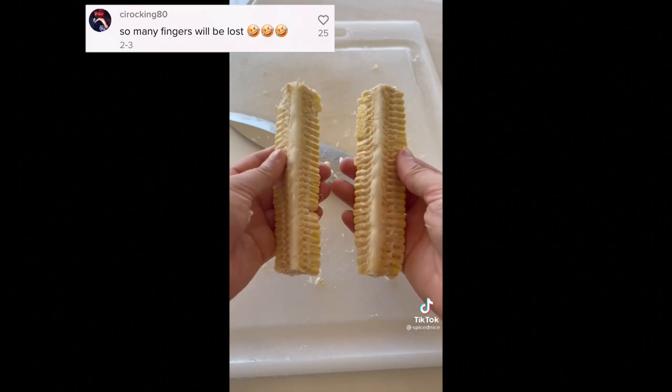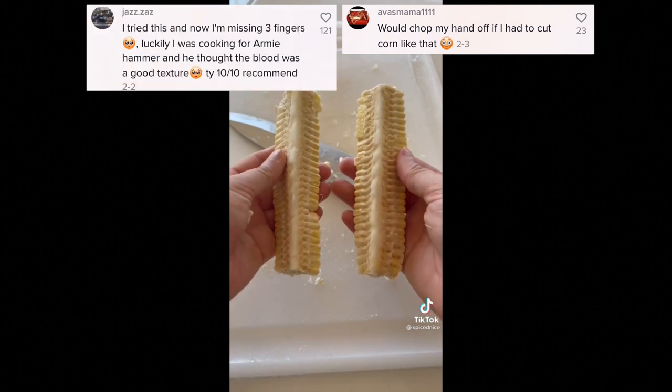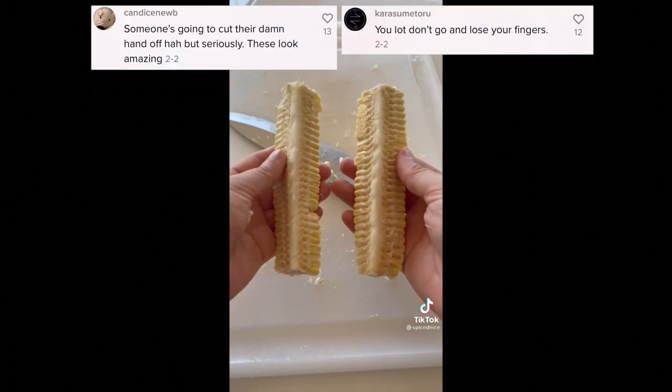Then shortly after, I noticed some people posting comments on that video saying the cutting looked quite dangerous — and honestly, I thought so too. Then other TikTokers started posting videos about their experience making these corn ribs. Some said it was a struggle cutting them. Here's what I mean.